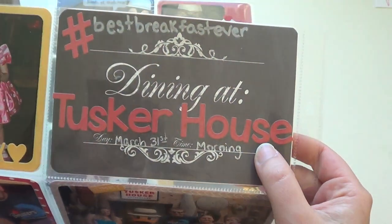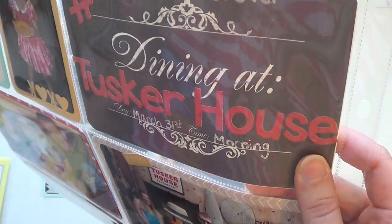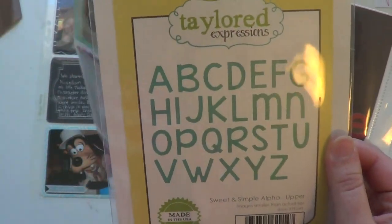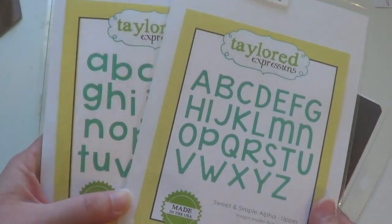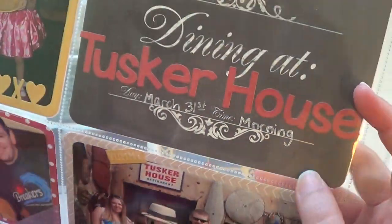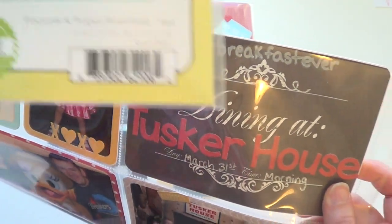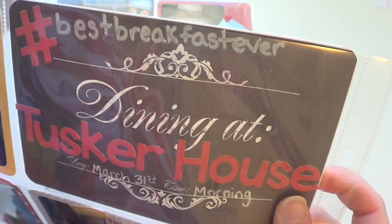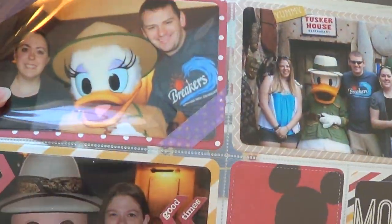I used the Tailored Expressions Packs and Pages XOXO in yellow card stock and put her behind that — she's so cute. Here's my title card: 'We were dining at the Tusker House, March 31st, morning.' I used the Sweet and Simple upper and lower alphas — here's the upper die and the lower die. This alphabet matches the number set I'm giving away in another video. I cut 'Tusker House' in red and put a hashtag from the 4x4 set — 'best breakfast ever' — because it was literally my favorite meal there.